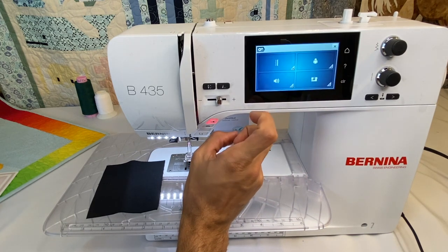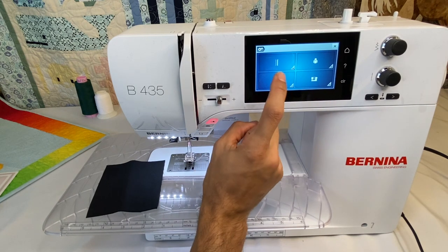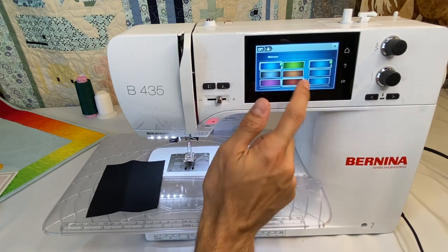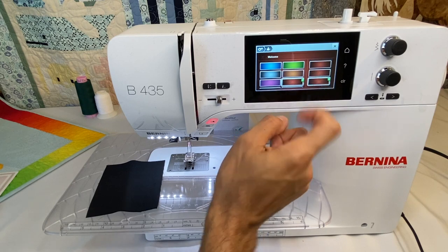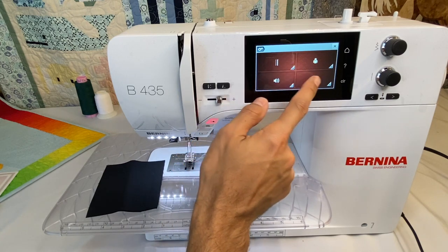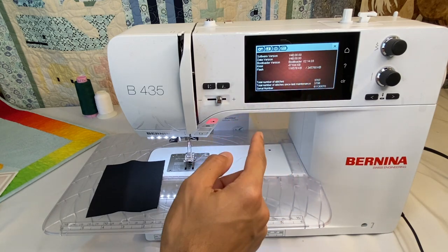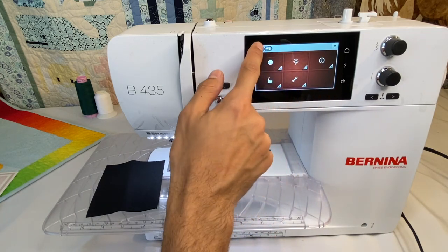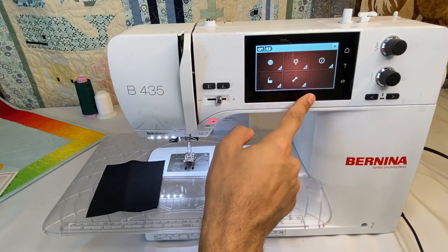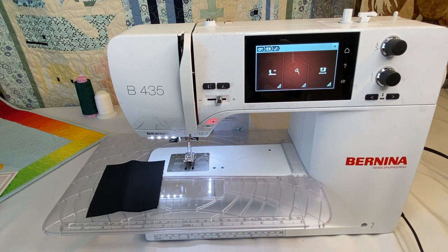There's also a settings menu. On the 435, there are a few things you can change — the noises the machine makes when you click the screen, the background color and texture, and the welcome message. You can also get information about your machine here, like what software version you're on and how many stitches have been made.